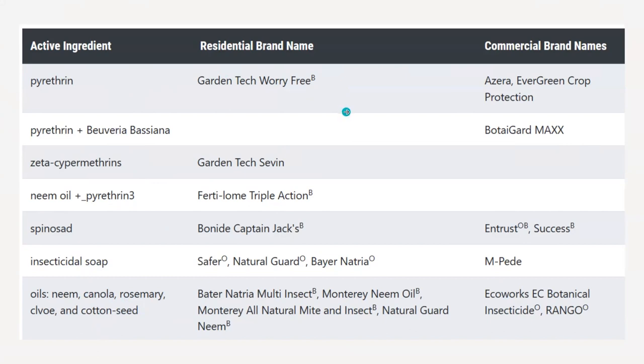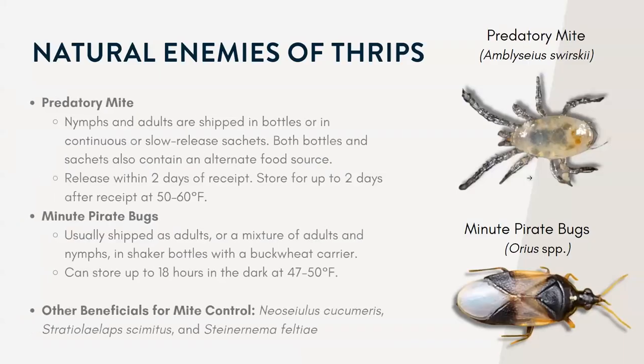That's another thing to consider when buying products — one, can I spray it inside a greenhouse? Two, is it okay to use on the pests I'm trying to target? Also, greenhouses will have different reentry intervals that are probably a little bit longer than in a field. If you're interested in specific products or want to know if something works, feel free to message me and we can go more in depth.